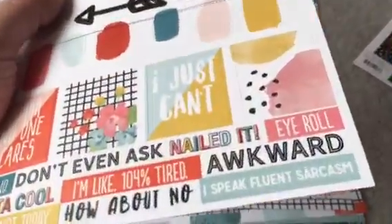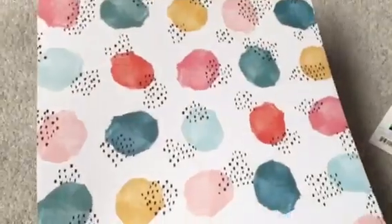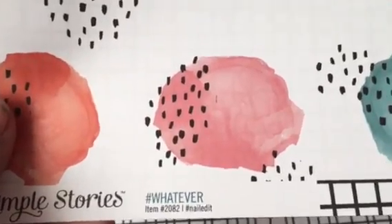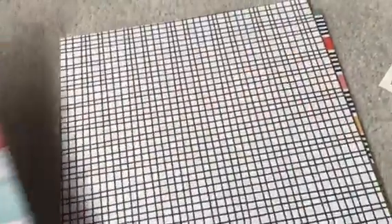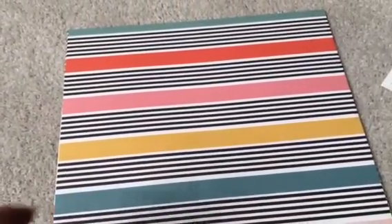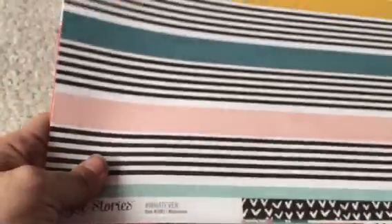That's totally me. Then we got the 12x12 cardstock with this splotchy color print, and that one's called Hashtag Nailed It. The other side of that one has bold stripes with thin black and white stripes, and this one is called Hashtag Ha Ha No. The other side of that one has black and white arrows and another cool print.